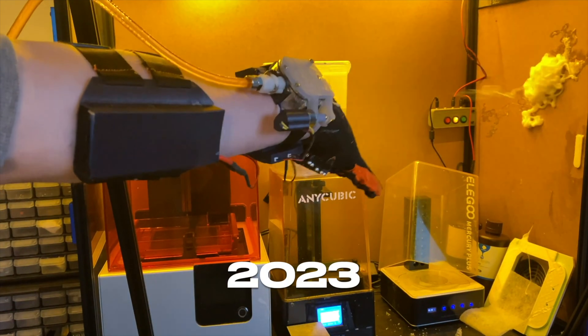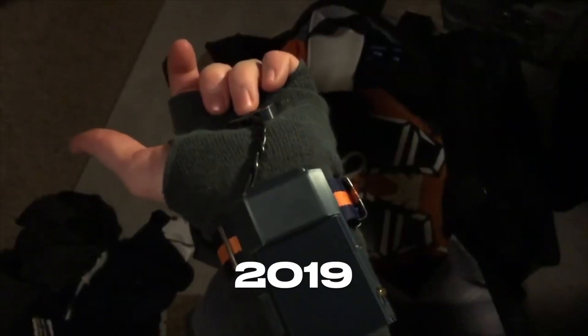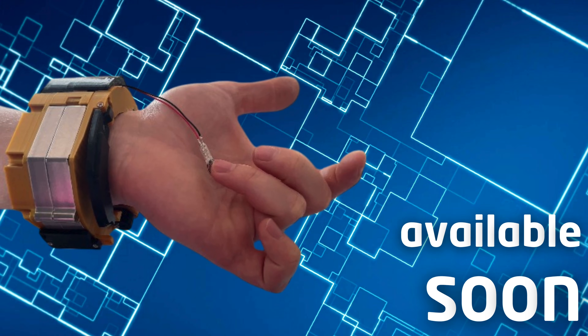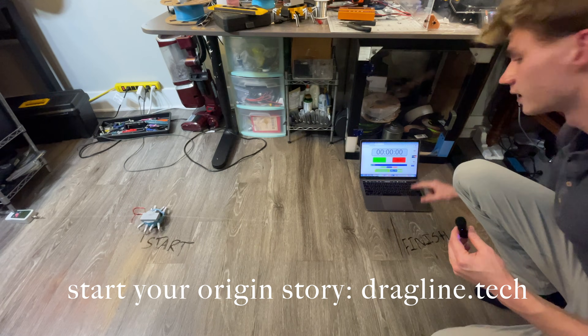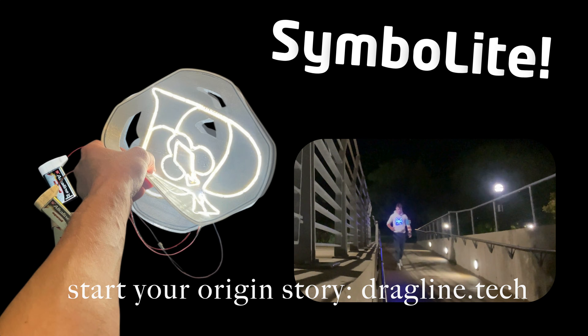What you guys may not know is that I've been making devices like this for a really, really long time, and while I'm not the only one, I am unique in the sense that I'm trying to make these devices as usable as possible. I really want this to be an actual consumer product that you can buy. It's part of the big push for all the products I'm making for my company Dragline Dynamics, including Charlotte the 8-Legged Robot, Symbolite, and a whole host of other things that are coming.